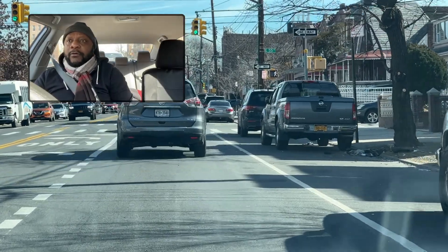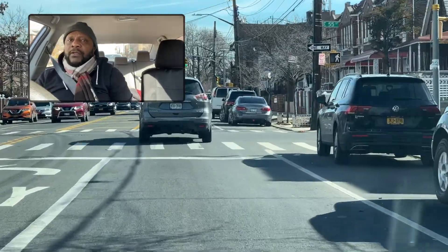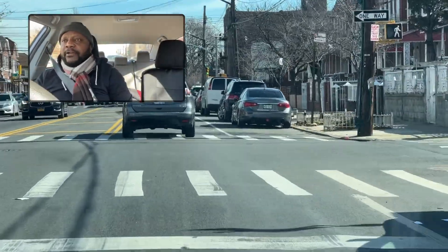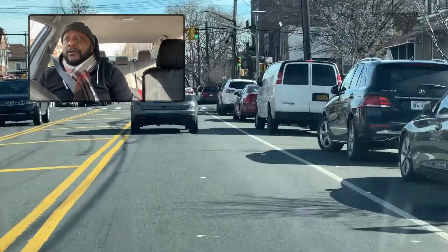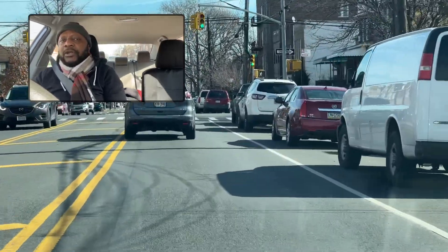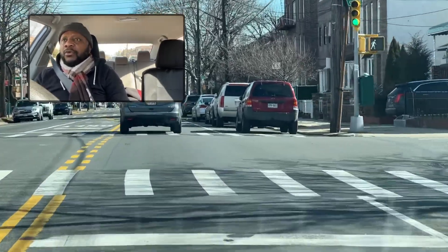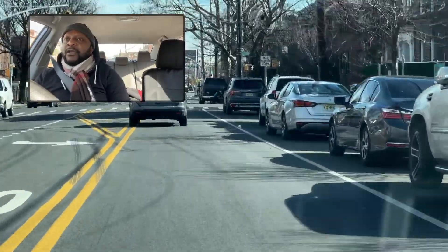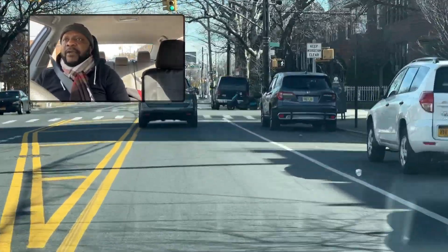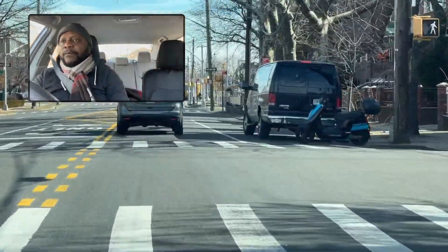Today we're covering a driving lesson in Brownsville, New York. We're going to go through a few observations and certain things to be on the lookout for, especially as a new driver going for your road test. The tips we're covering here will be beneficial not only on your road test, but also for driving in general, because these are tips that will carry with you for a long time.